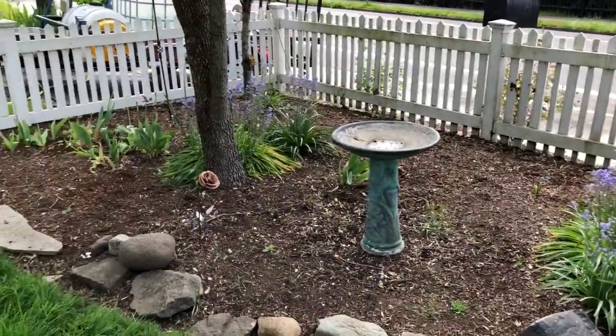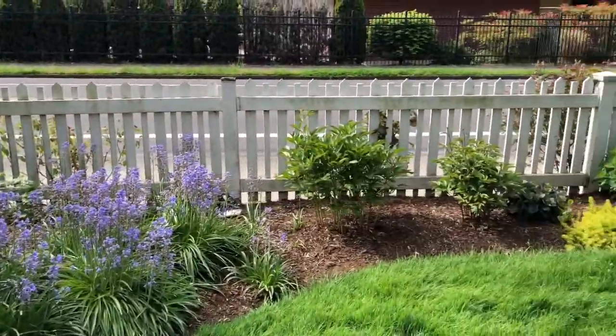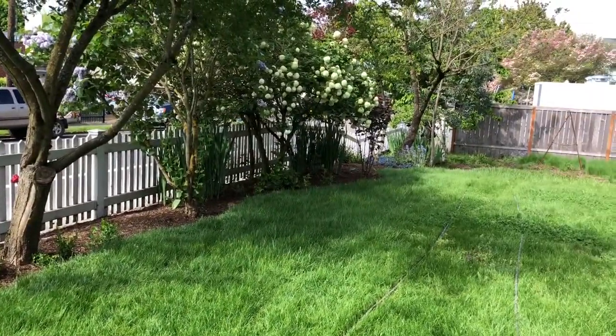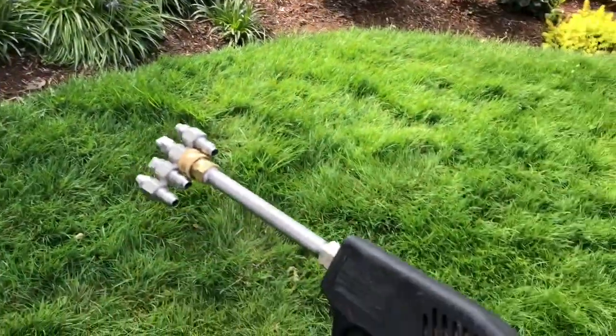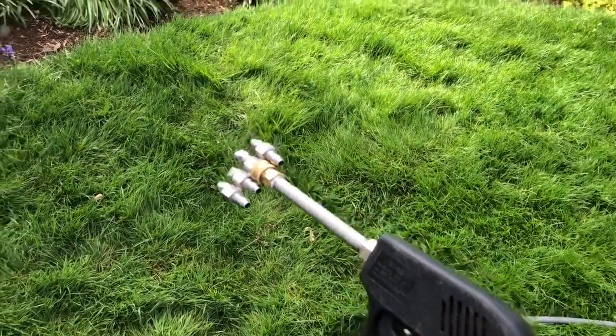One thing I wanted to mention — anytime you're soft washing and there's really nice landscape in there, we're going to go ahead and water all this stuff down just to make sure our soft wash treatment is safe for the landscaping. I've got the soft wash gun here that I showed you guys about in another video. We're going to go ahead and water everything down and we'll get started on the cleaning.